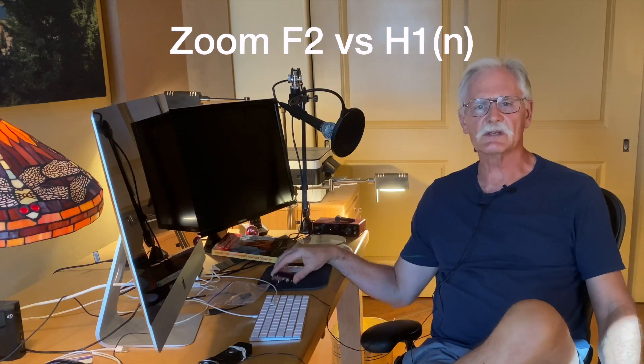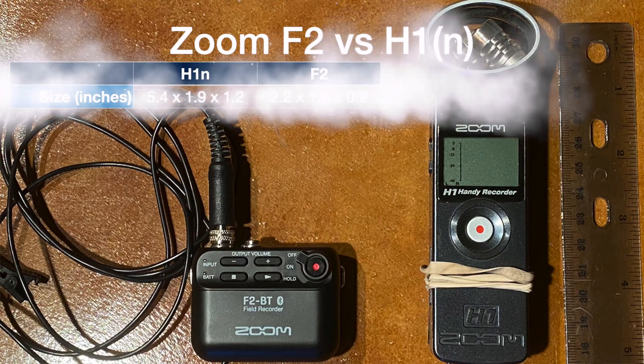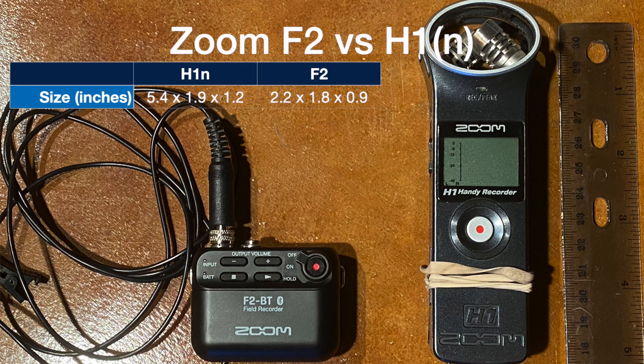So how does the F2 compare to my trusty H1? Well, let's have a look. First of all, it's less than half the size. And if you're like me and you're humping your gear up and down the walls of the Grand Canyon, that's a huge consideration.